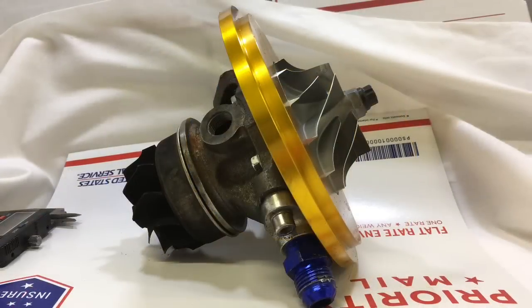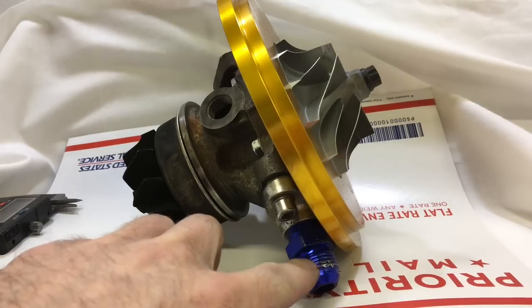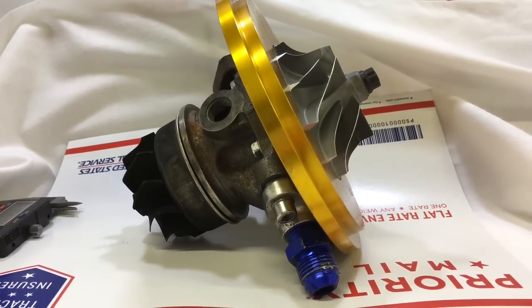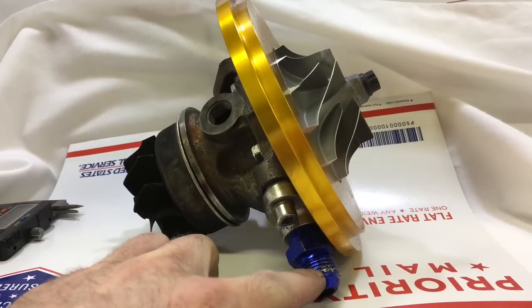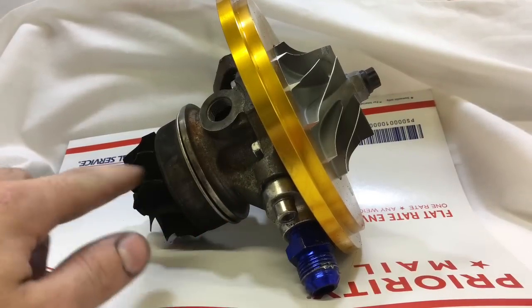The most common mistake is having an oil drain that is too small. When the drain is too small, the oil backs up into the cartridge and has nowhere to go but out the seals.